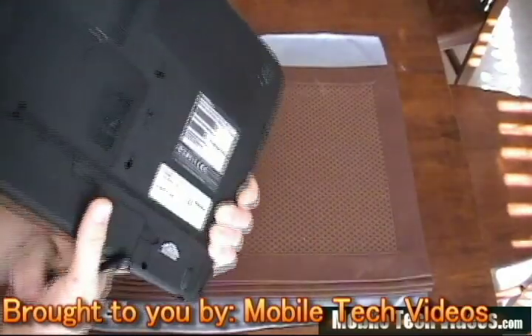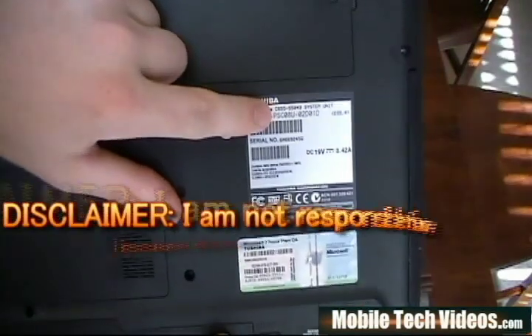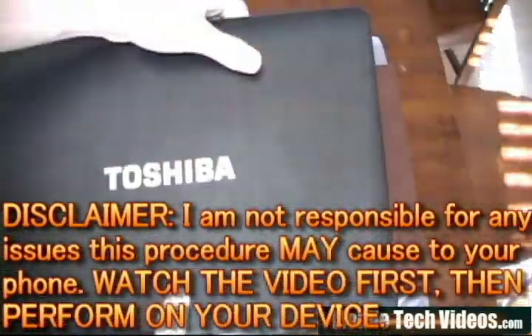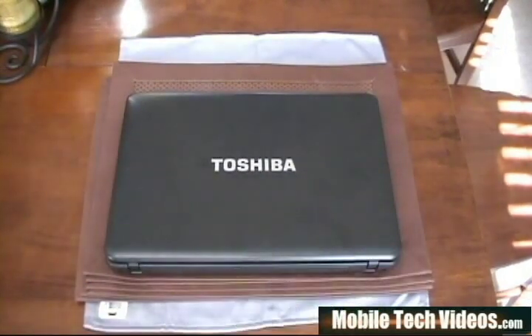This is MobileTechVideos.com, and I wanted to go ahead and show you this as I do a lot of this kind of stuff on the side. This is the C655 series, so this should cover any Toshiba laptop for that series. So without further ado, let's get started. Today we'll be replacing the LCD on this particular laptop.